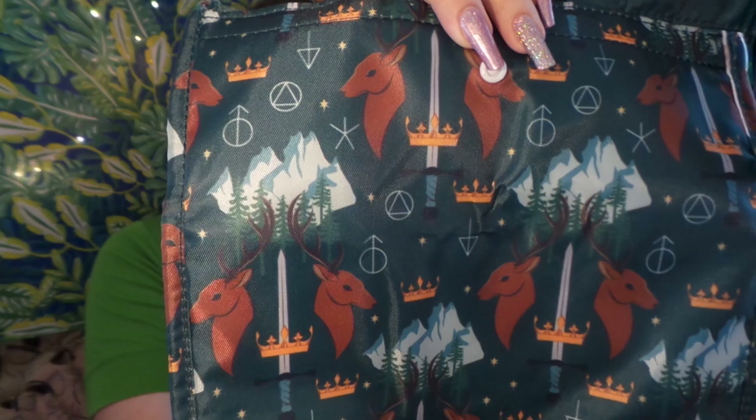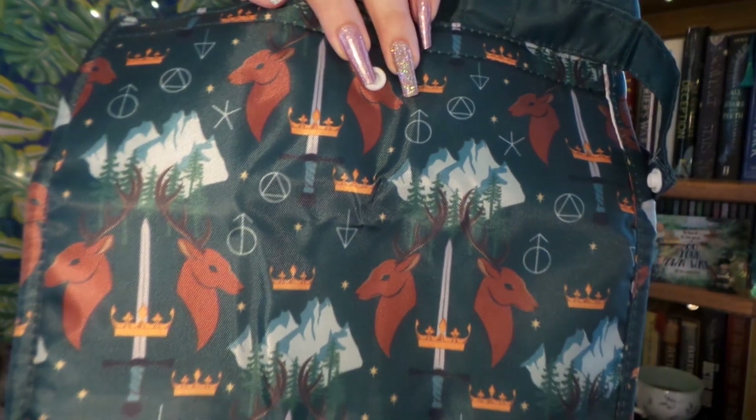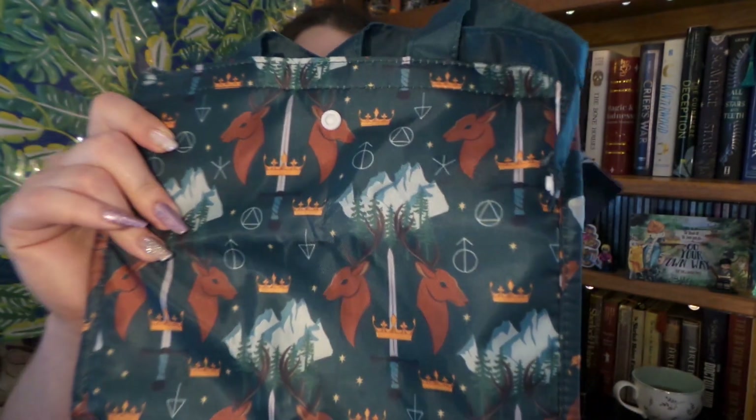First off, we have a lunch tote — cool and very handy. I love that design; I believe it's from the Throne of Glass series. We open it up and it is nicely lined, so that means if you have something hot it will stay hot, or if you pack ice cream in it it will stay cold. I think I'm going to put some ice cream in this if I ever go shopping. Very useful.